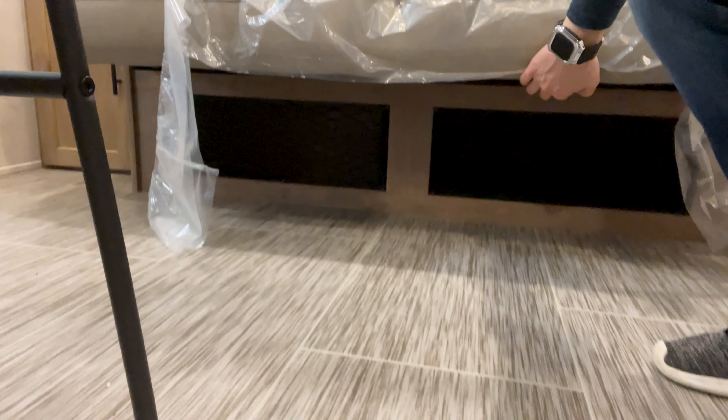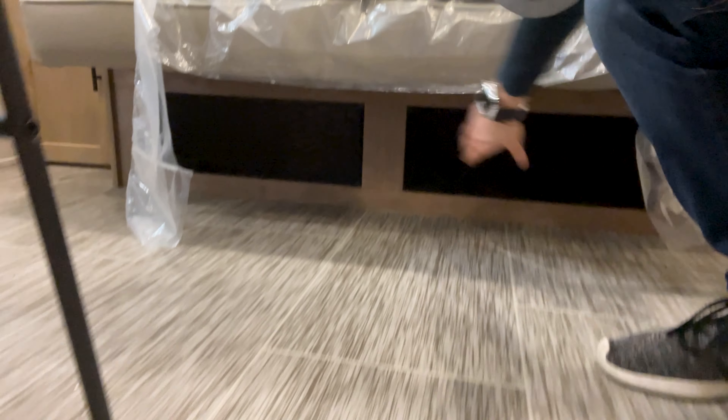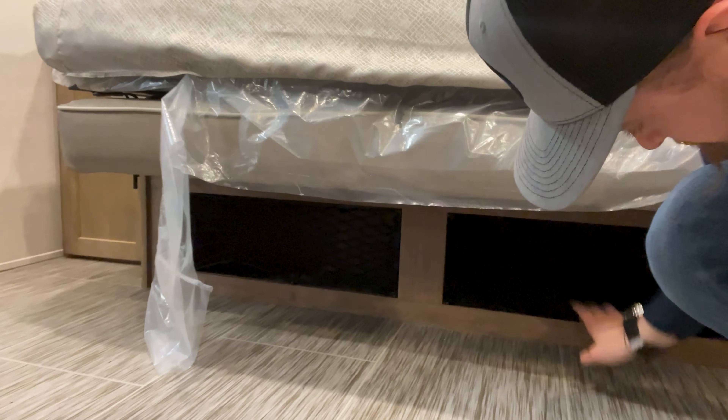I just saw this — storage under the bed right there. You've got these nice little nets, so maybe shoe storage or just some stuff — it'll hold all your camping gear.